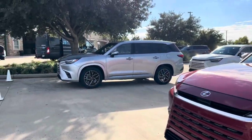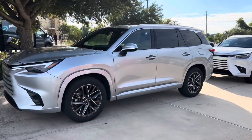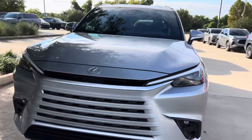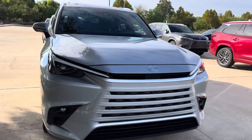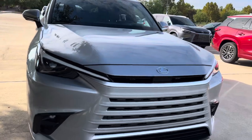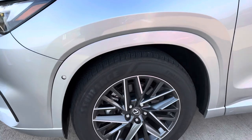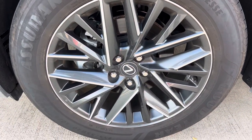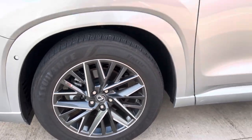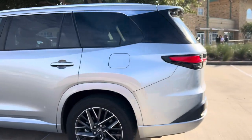Let's check out some of the new exterior colors offered on the new Lexus TX. Here we have a Celestial Silver Metallic TX350 — this is a new shade of silver offered in the lineup. And this is the new Lexus Spindle Body Grille. The easiest way to distinguish which package this model is, is based on the wheels. This one has 20-inch alloy wheels in the dark machine finish, offered on premium and luxury grade packages.